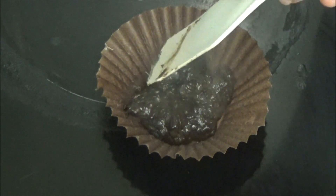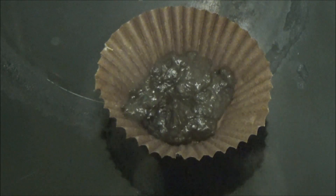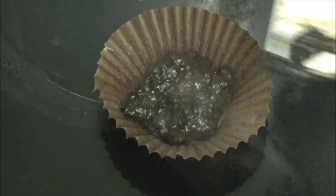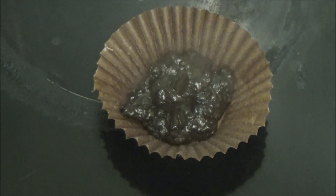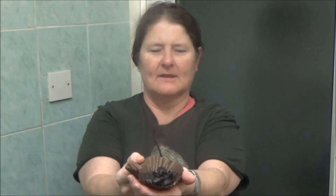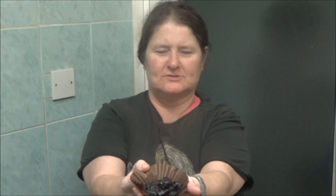That's it, and a little bit more — you know what I mean — a little bit more, that's it. And that is for my friend's dog's birthday. That is the end product of a bun made with dog chocolate.